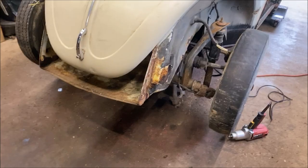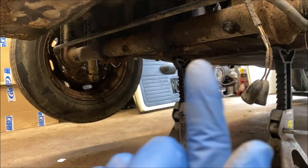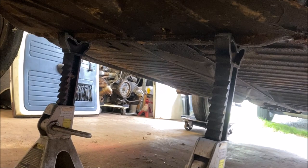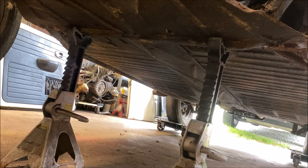I have the car jacked up — I jacked it up on the beam. Obviously we're removing the beam so you can't put the stands there. I put the stands right behind the frame head, on your cross bar — nice and sturdy. You can jack it up on the beam and set the stands up there since you're removing the beam. The floor pans don't look bad, but we're going to wire wheel, clean them all up and paint them real pretty.